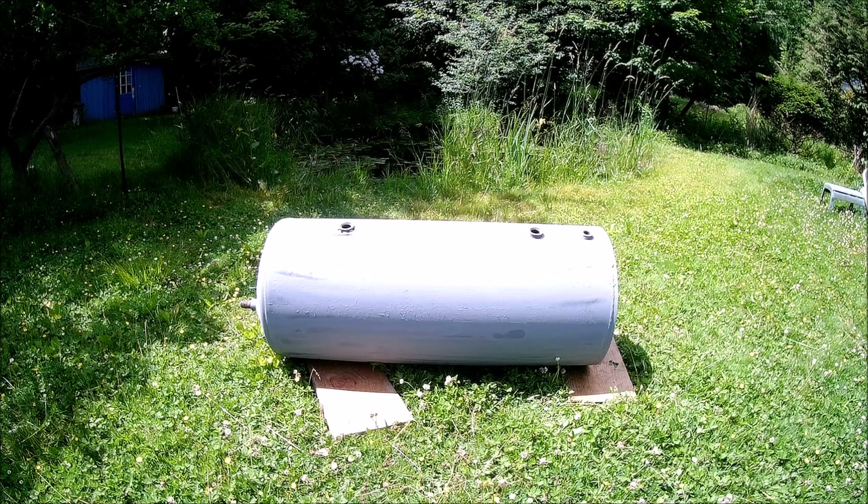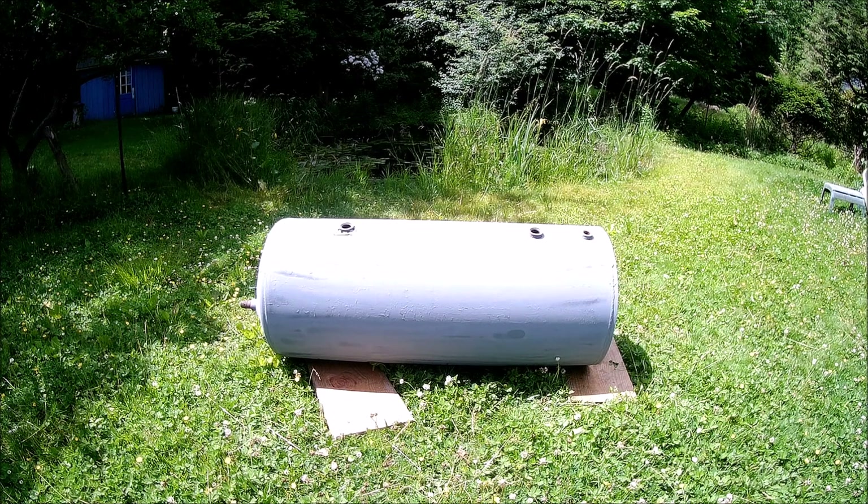This is the replacement tank. It's a 50-gallon tank out of an electric hot water heater. I stripped the outer jacket off, removed all the insulation, sanded it down, and gave it a coat of primer.